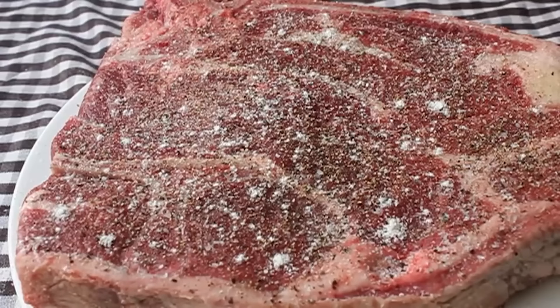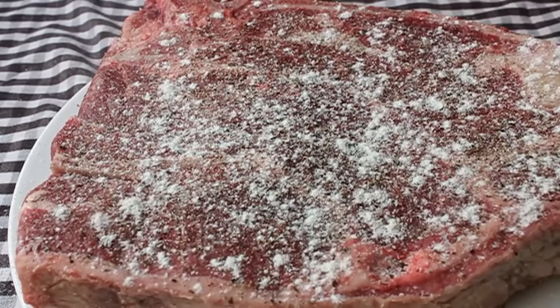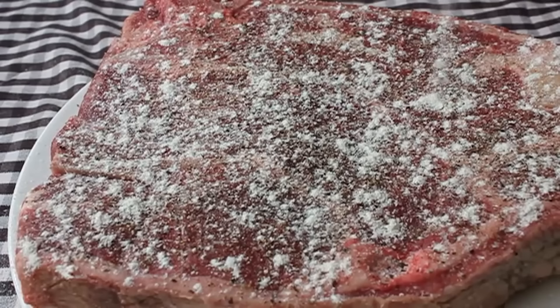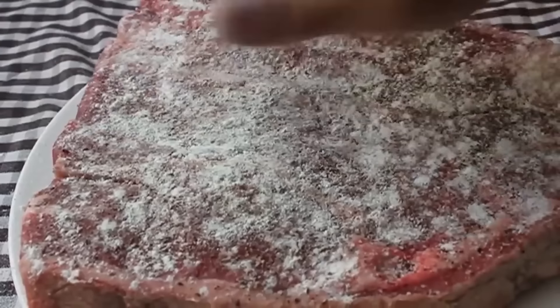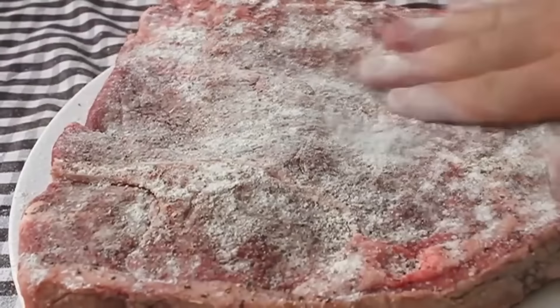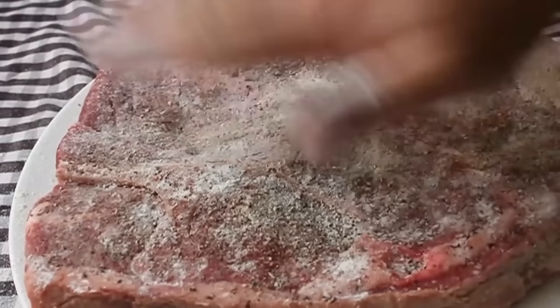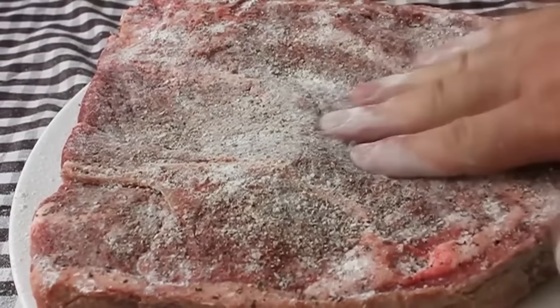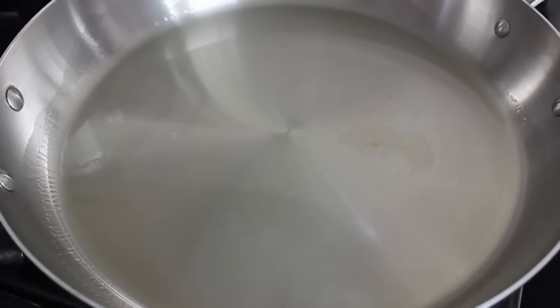I want you to coat both sides with white all-purpose flour. Sprinkle it on and pat it into that meat really well. In the industry this is known as spanking in the flour — and there's no way I would just make up a term like that to make you sound ridiculous in front of a chef. Spank in the flour until it's well coated, shake off the excess, and then we're going to sear this meat really well on both sides.